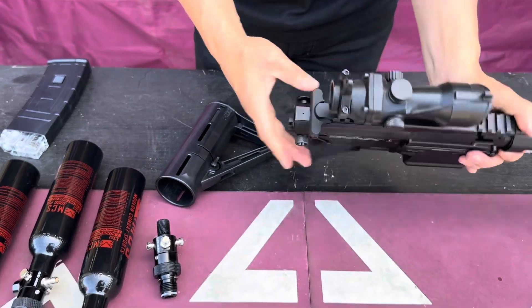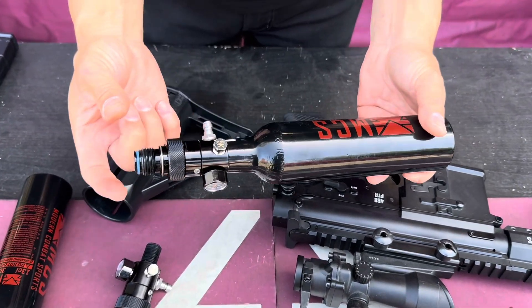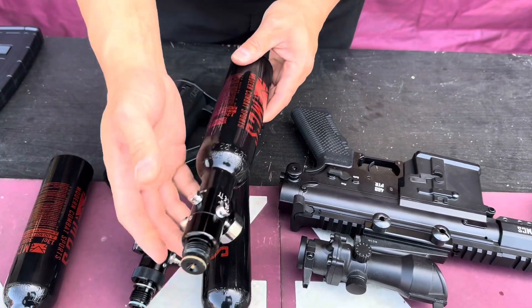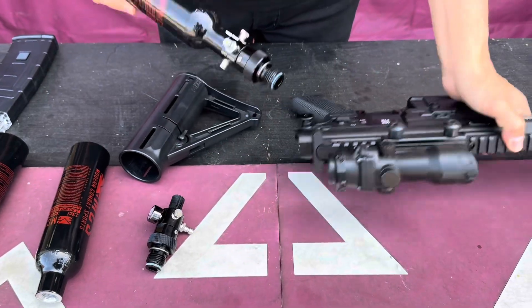I'm going to show really quick how it works. This version has the slide valve which can be turned on and off to control the air going into your gun. This is a standard version that doesn't have one, so I'm going to show quickly how to work it. Put your gun here...